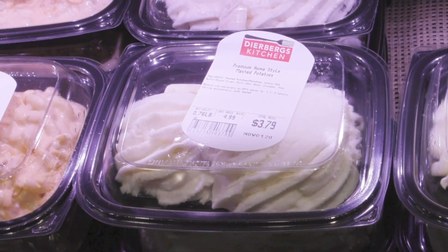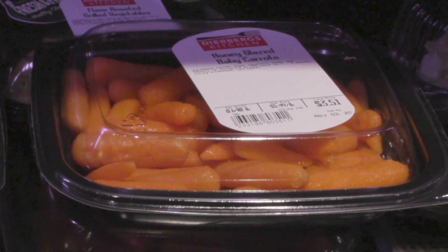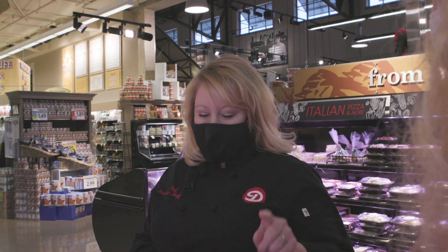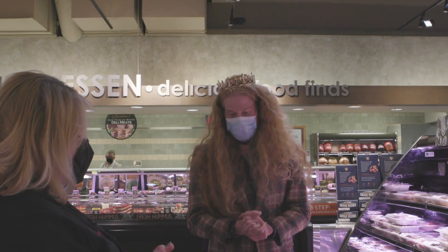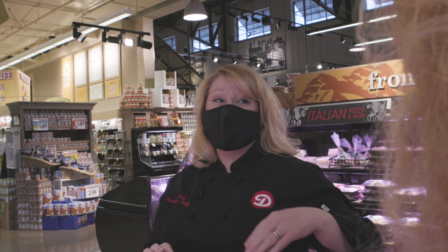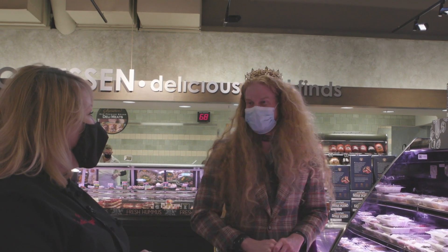Let's get some sides that you guys will enjoy. Mashed potatoes — yes! Sweet potatoes — yep! Honey glazed carrots — yes! Brussels sprouts — yep! That's a lot of sides. I probably should have called ahead of time. Yeah, you can call ahead and order your Thanksgiving sides or your Christmas meal ahead of time — or you can order online.